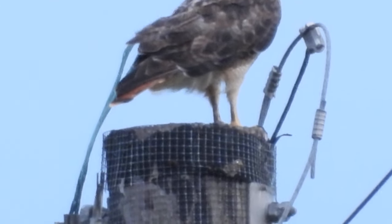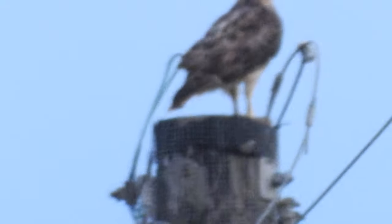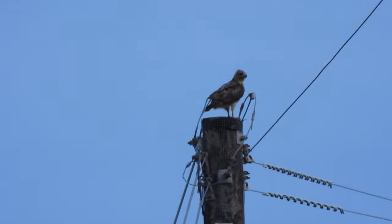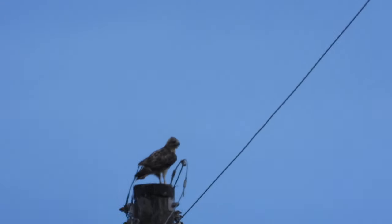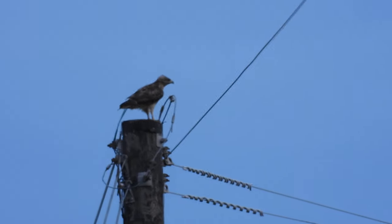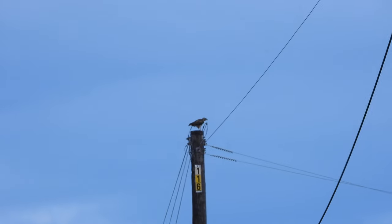Oh crap, I gotta readjust this camera. All right, sorry about that. Let me do this — I know I'm going to lose focus, but... and I lost focus, but it should come back. There we go.